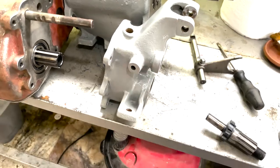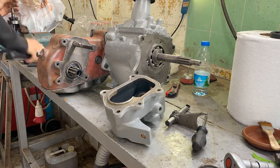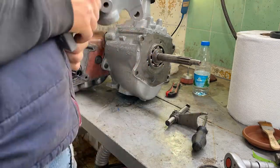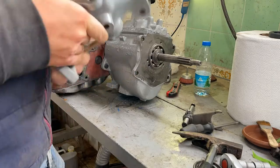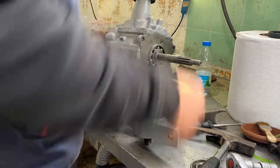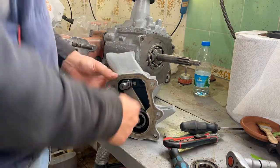Here you can see me punching the parts carefully back in. I was very careful because I didn't want to break anything. I also greased everything up and later put down the silicone gasket so nothing would leak out later.